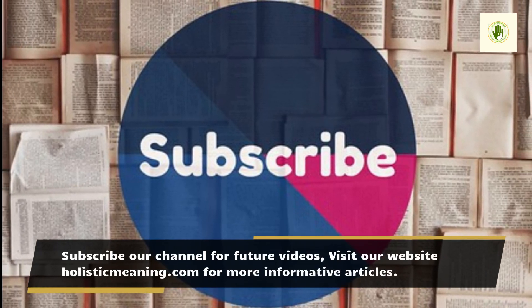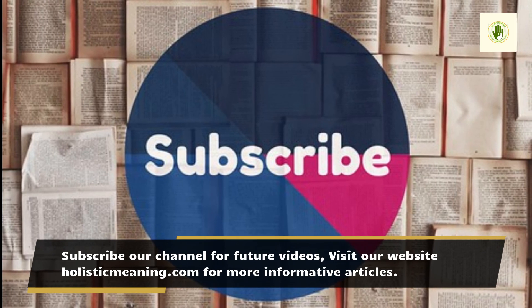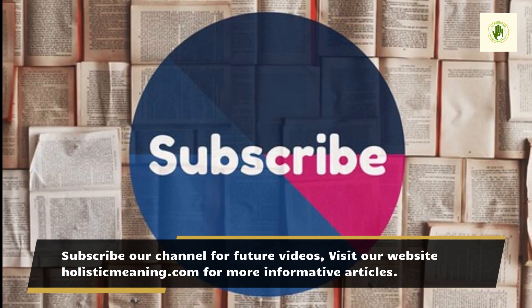Subscribe to our channel for future videos, visit our website holisticmeaning.com for more informative articles. Thank you.